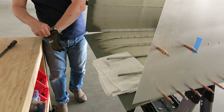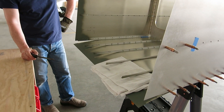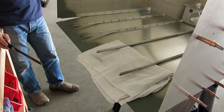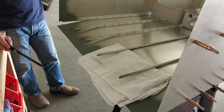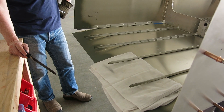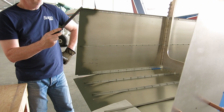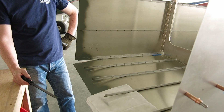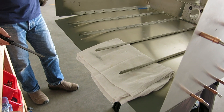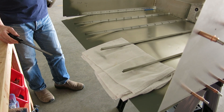We matched up the tail cone to the cage, got things balanced, and checked for twist. But our stringers on the bottom skin were just a little bit too long. It's a good thing you don't get these riveted on right away, because we're having to do some adjustment on them. The longerons probably don't need to be adjusted, but we definitely have to trim these — the two closest here are right smack against the bar, and those two are touching as well, so we're trimming them down.